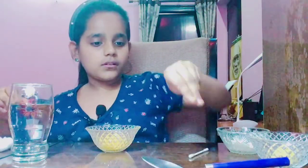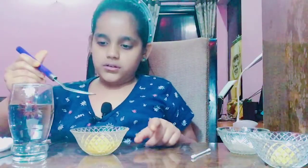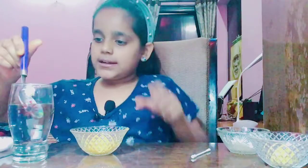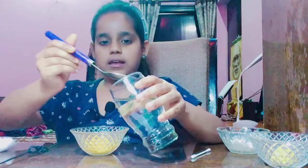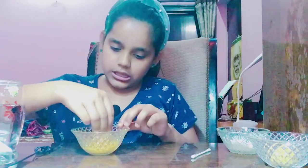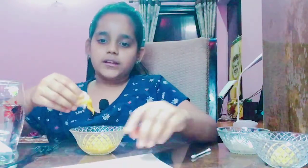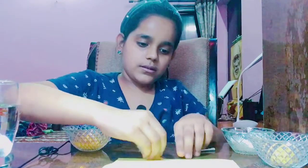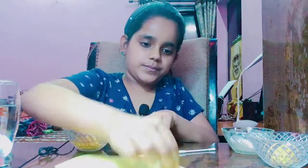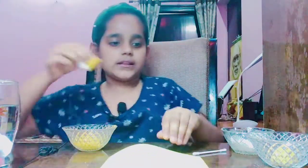So let's make it now. We will add two to four spoons of water into this turmeric powder — two, three, and four. Now we mix it with the cotton. We will gently apply it on the paper. I think I am done with it, yes. Let's keep it aside.